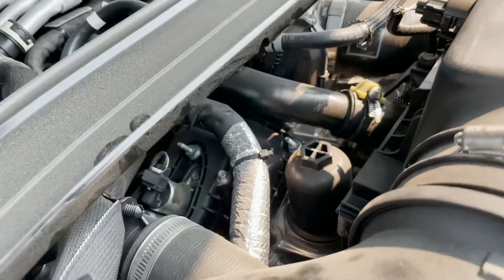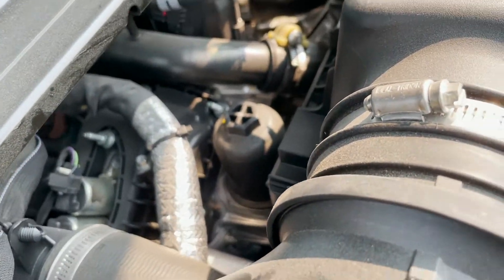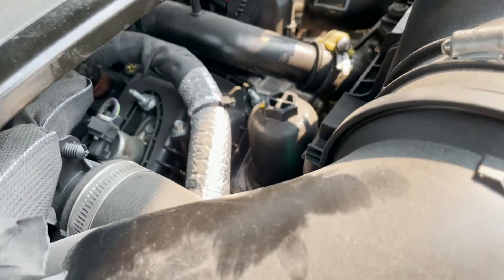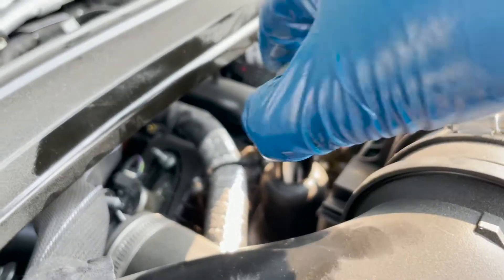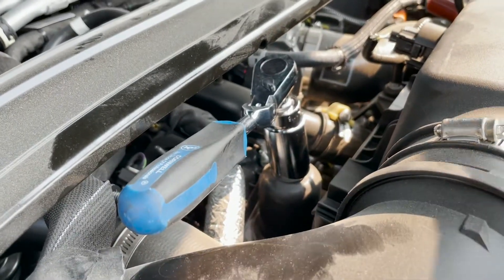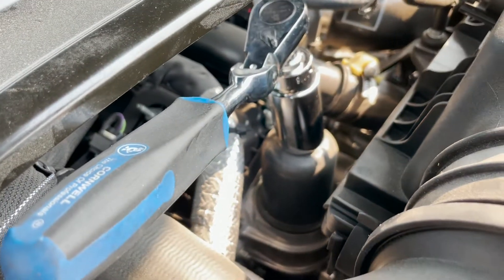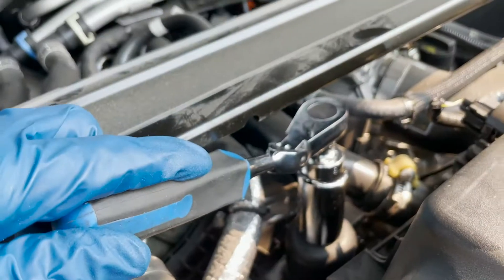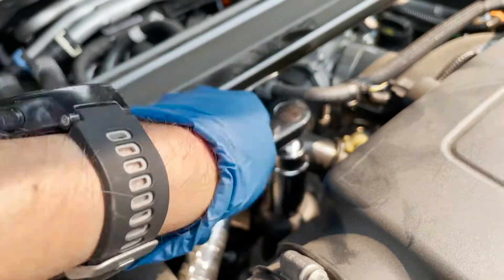I'm up top in the engine bay now. Right here is your cartridge filter. The challenge is there's a sway bar nearby, so I'm going to use my pivoting flex-head ratchet to get at it. It's always good to wipe a cloth around the filter area first so you don't introduce any dirt. Amazingly I got it loose with one hand — it wasn't overtorqued, so just ratchet it off.